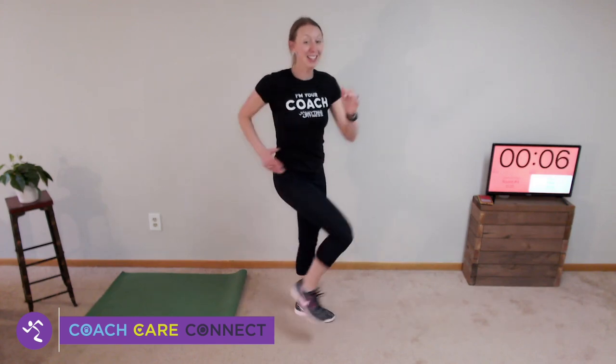High knees in place — three, two, and one, high knees. If your heart rate's really high and you're starting to get uncomfortable, you can march this if you need. Either way, keep moving for me.